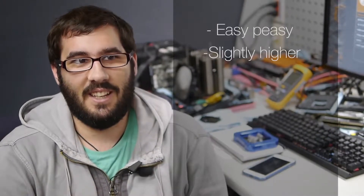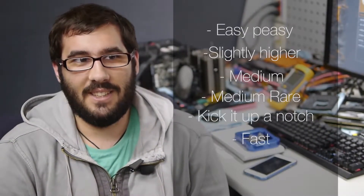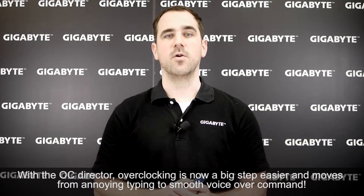The available levels of overclocking are: Easy Peasy, Slightly Higher, Medium, Medium Rare, Kick It Up, Out Fast, and Bolts to the Wall. With the OC Director, overclocking is now a big step easier and moves from annoying typing to smooth voice commands.